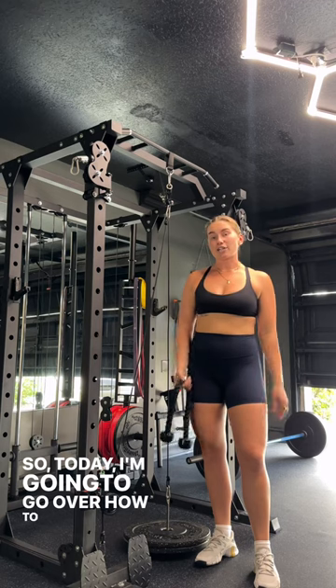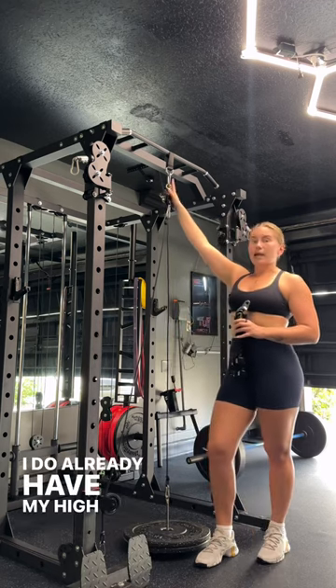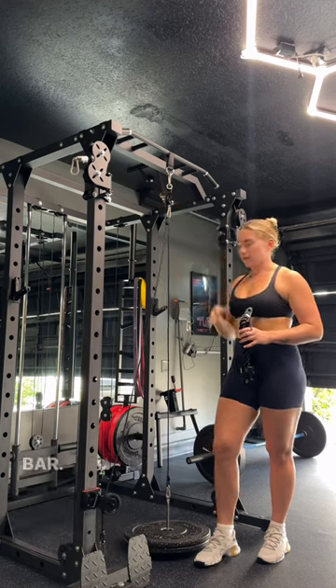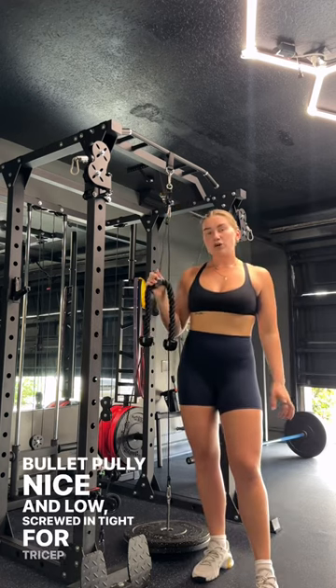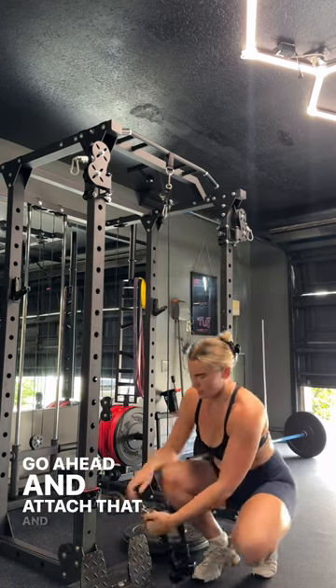Today I'm going to go over how to do an overhead tricep extension using your bullet pulley. I already have my high cable system set up on my bullet pulley, nice and low, screwed and tight. For the tricep extension, we just need one tricep rope — go ahead and attach that and we're all set up.